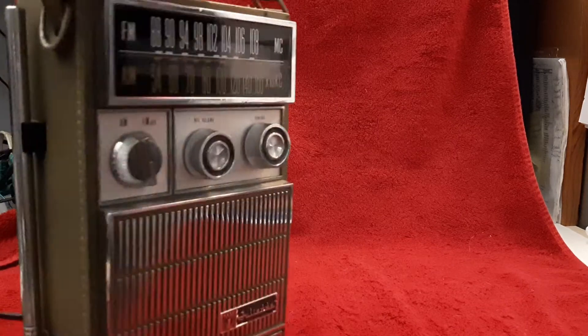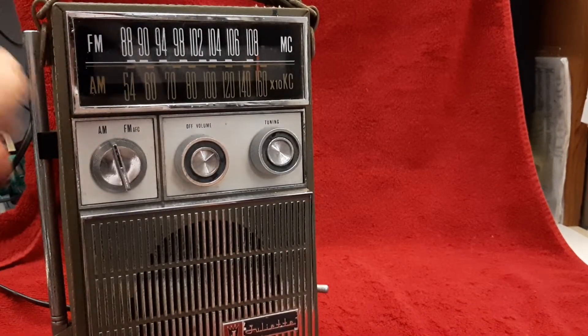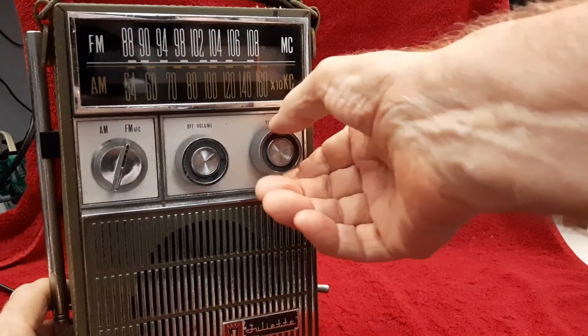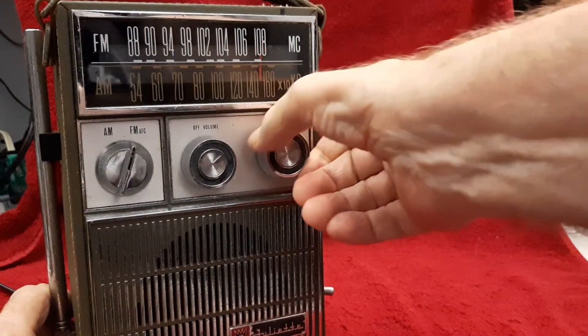Let's switch over to FM. I can't extend the telescopic antenna, so we're going to be limited here. Okay, now we're on FM, and I should be able to tune like this. Nice, smooth tuning.